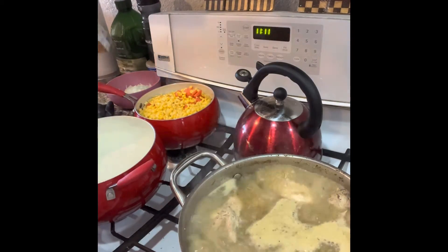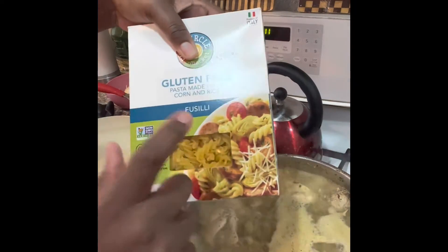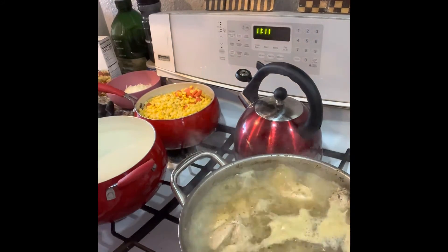I've got the water over here boiling already and we're going to use this gluten-free pasta, and we're gonna have homemade chicken noodle soup.